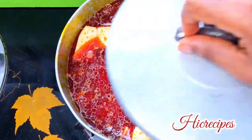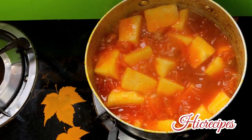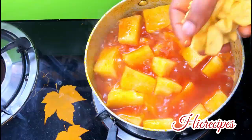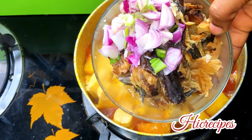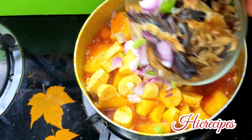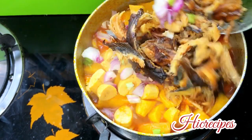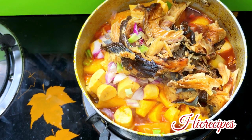It literally adds that touch of sweetness to every spoon of yam porridge you eat — there is a touch of sweetness, like oh my god, it's just giving! You want to go ahead and add in your onion and your dried fish. I mean, guys, what is yam porridge without dried fish?